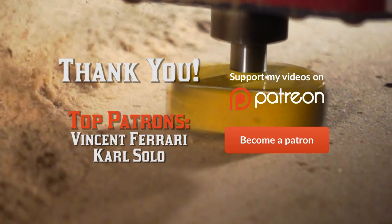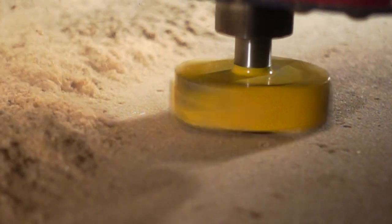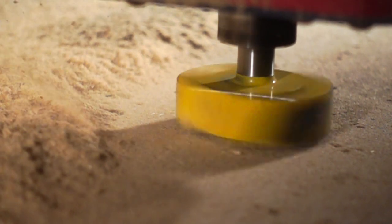Remember, if you like this video give me a thumbs up, and if you really like this video you can become a patron. Remember to check my website for project plans and free 3D models. If you're a new or current subscriber, please remember to hit that little bell button so you get notifications when my new videos come out.